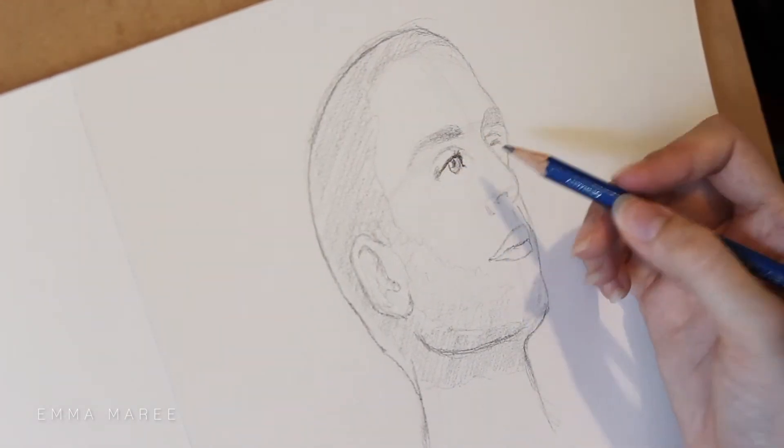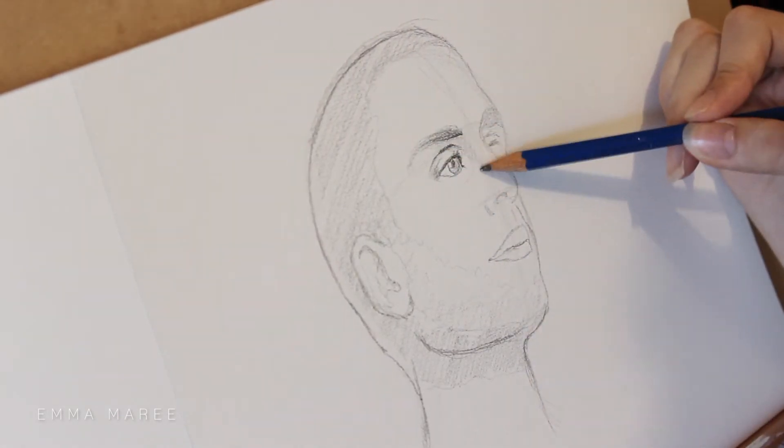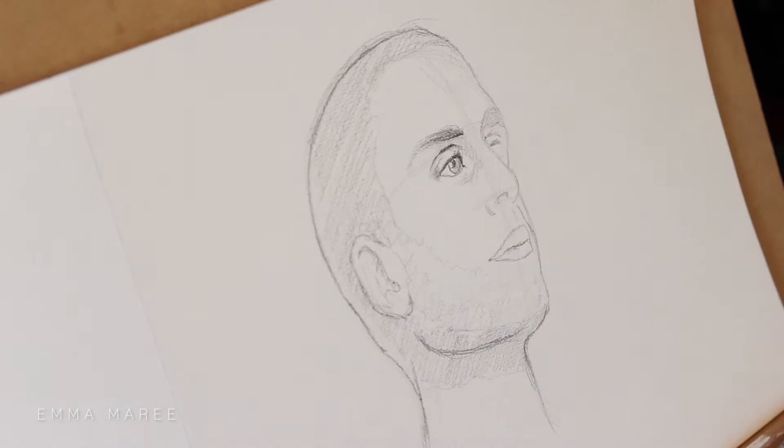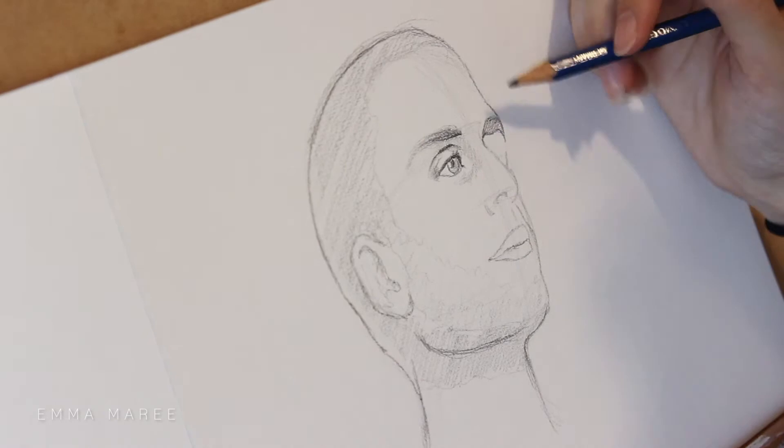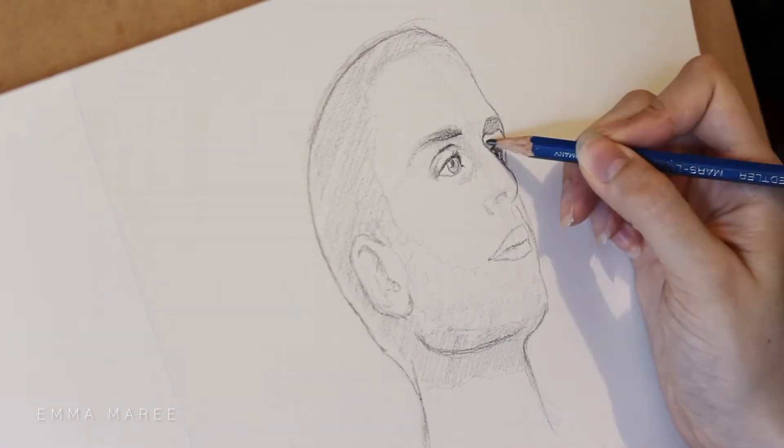I still don't want to go in with too much detail straight away. I want to go in with a light hand with all the detail that I need, and then when I know I'm happy with it, I can go in and darken up the areas. You'll notice that I had to actually fix up the left eye because it was too high and I didn't realize that earlier on.